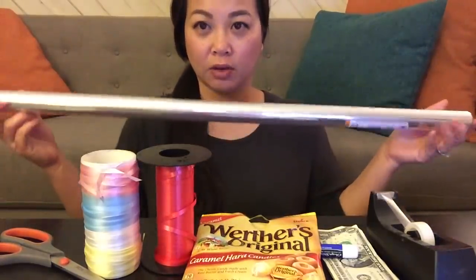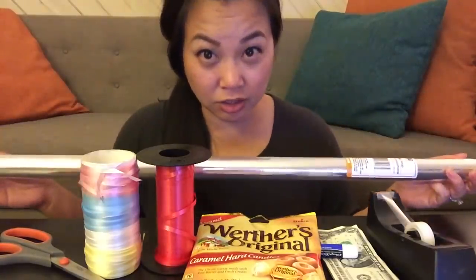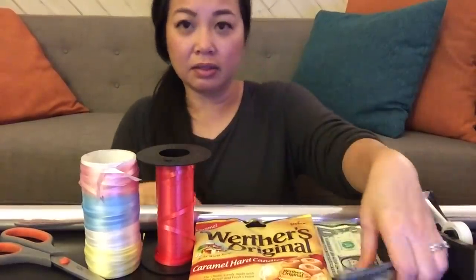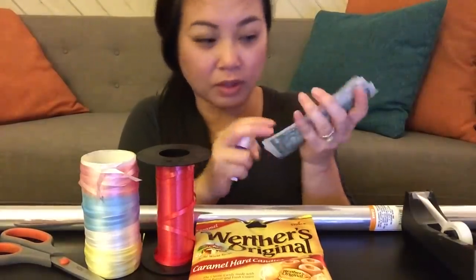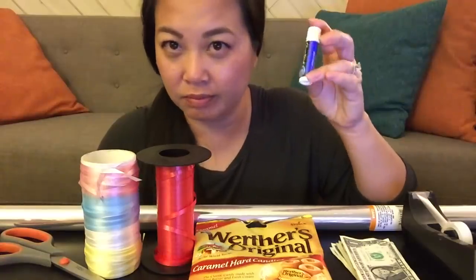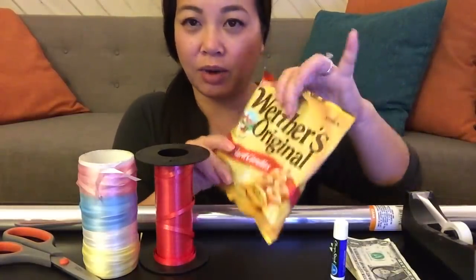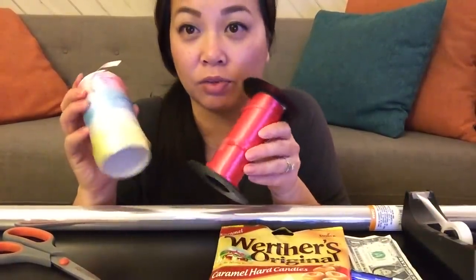This is a super quick and easy way. So what you need is cellophane — you can get it from the 99 cent store. Fong actually used Ziploc bags that she cut up, so you could do that too. Tape. Money — whatever bills you choose, ten bills. We're using ones because we're cheap like that. Chapstick or fake chapstick so that you can roll the money. Hard candy — we're using Werther's because there's a nice gold shiny wrapper and it looks kind of like bling and gold and money. And then the color ribbon of the school.